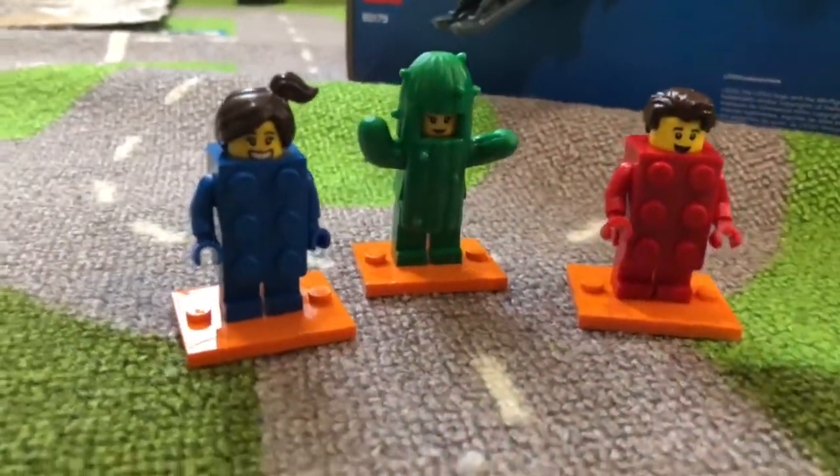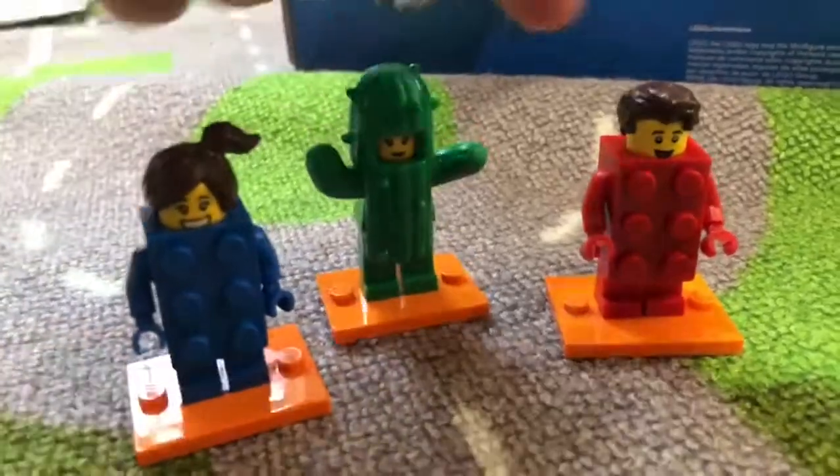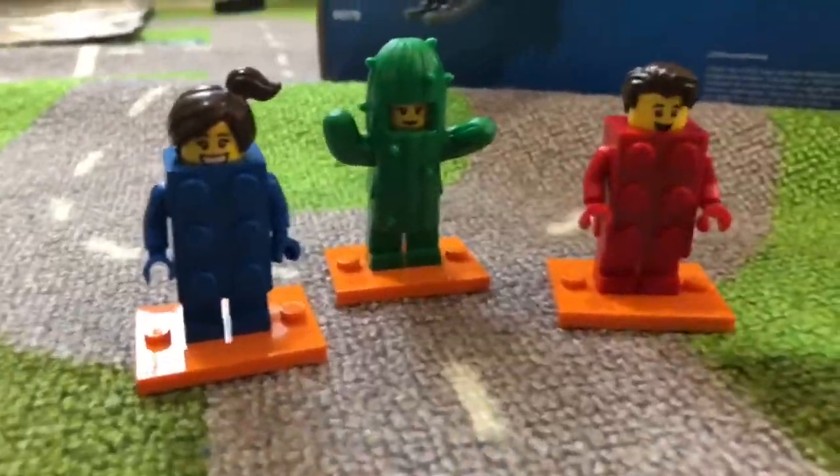These are our three minifigures from Series 18. Thanks for watching today's Lego Minifigure Minute. See y'all later, bye-bye!